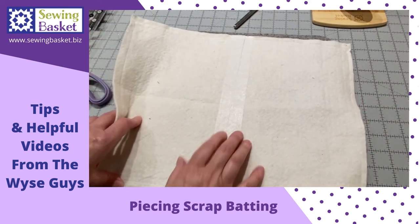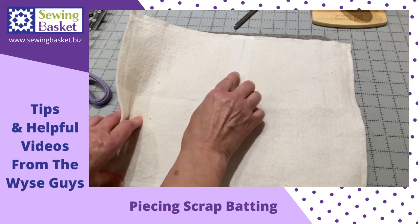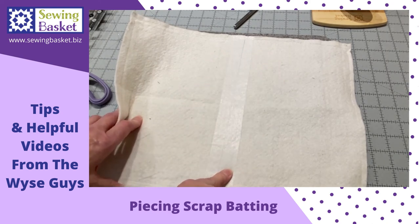You also have the option of, rather than using batting tape, you can use a zigzag or a triple zigzag stitch to sew that seam.